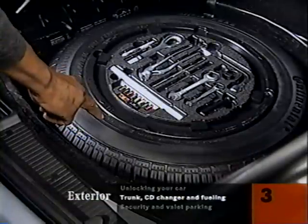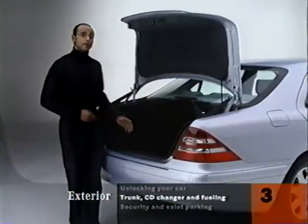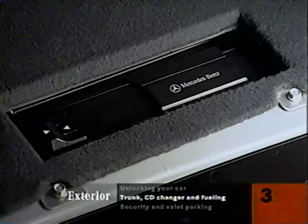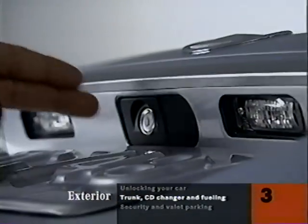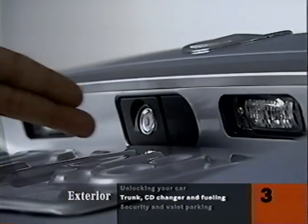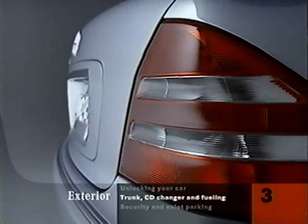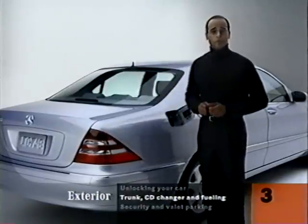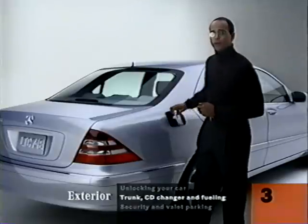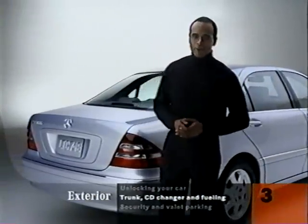Here's the spare tire, tool kit, and fuse chart. If you have the optional CD changer, it goes right here. There's a button with a keyhole on it above the license plate. When you're at a filling station, just unlock the driver's door from the inside — that will unlock the fuel filler door. By the way, you should always use at least 91 octane to get the best performance.